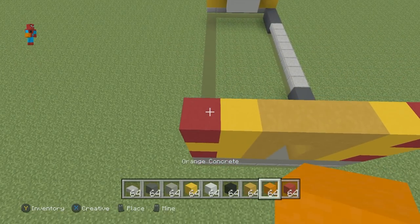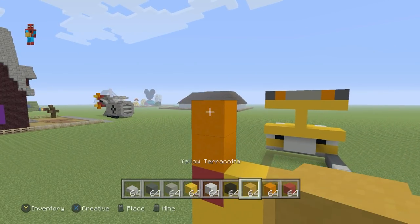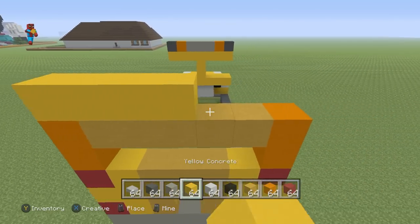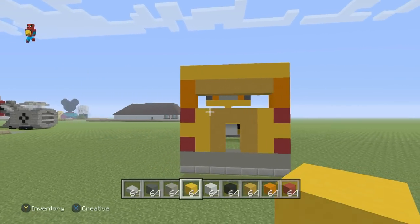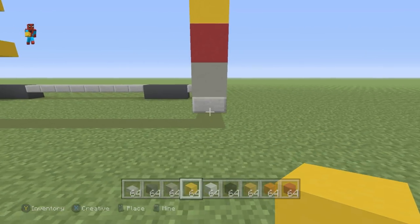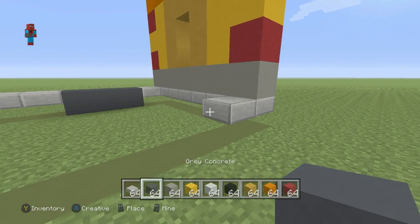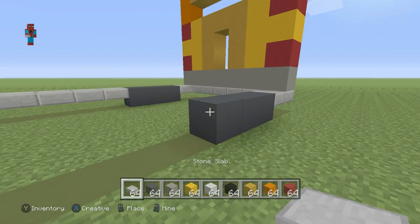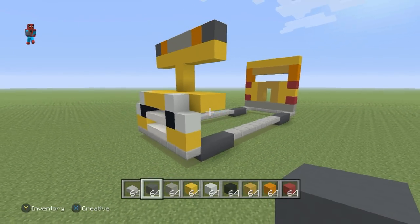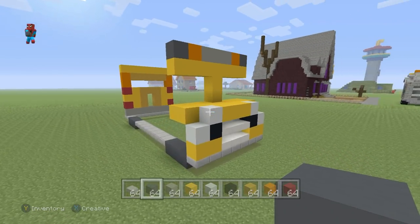Place two orange blocks on top of the red — one, two on each side — and connect those second orange blocks together using yellow terracotta left to right. Place an entire row of yellow concrete directly on top of all of this, and that is what you want to have so far for the back of your bus. Continuing from the last stone slab we placed, move forwards by one using stone slabs, then three with the grey concrete, then eight slabs, then three concrete, and we should connect back to the front of the bus. The bus is looking a little bit scary at the moment, but don't worry, it will look better.